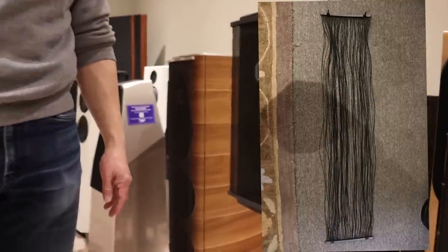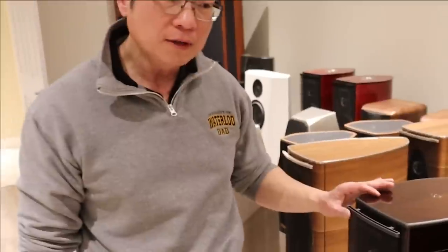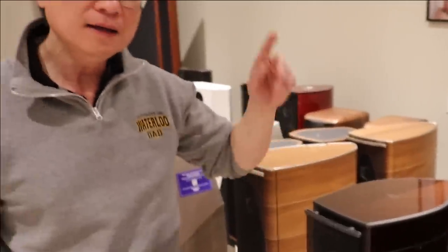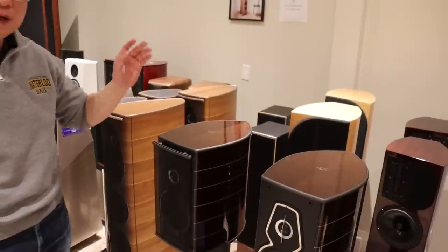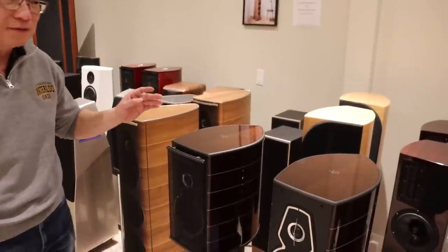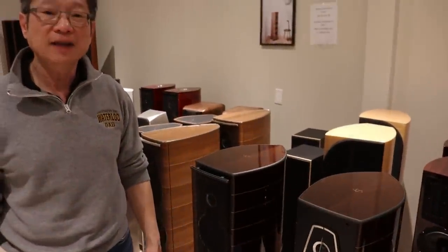I've spared you our unboxing video this time around — maybe we'll do it again next time. Coming up, we will have sonic reviews of the Amati, the Serafino and hopefully the Guarneri as well. We've just got a lot of stuff to do so we'll see if we can get to it. And then we'll do a comparison between the old Amati and the new Amati, assuming we don't sell the old Amati first. Thanks for watching — Adrian from Audio Excellence Canada. We'll see you again next time.